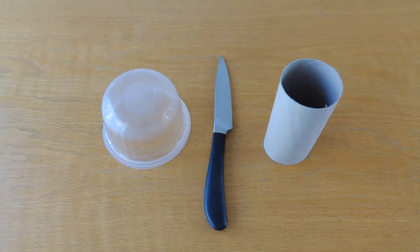You will need a dessert pot that's quite thick, a sharp knife, a toilet roll, a chopping board and a helpful grown-up.